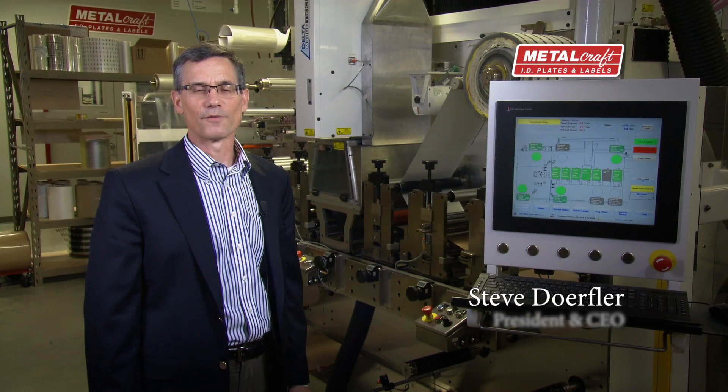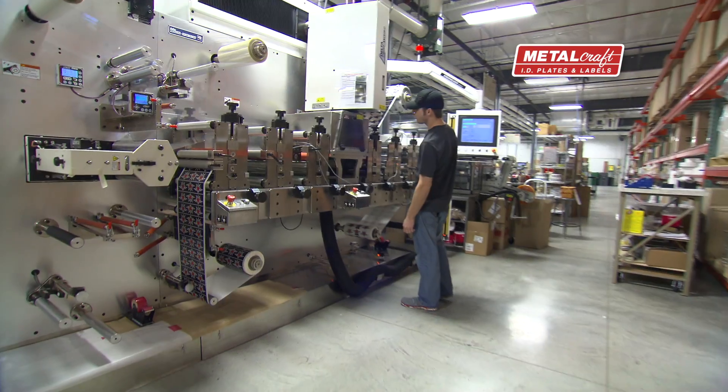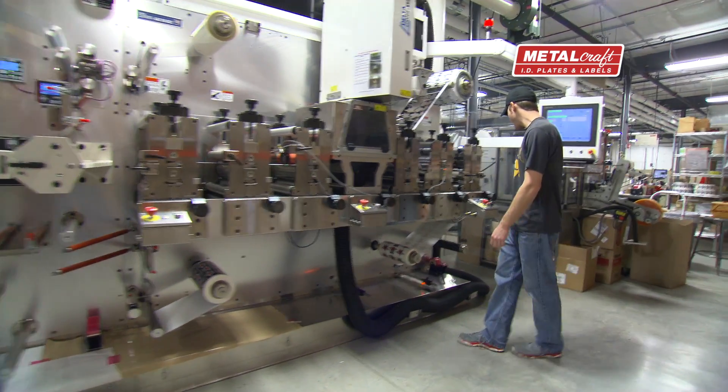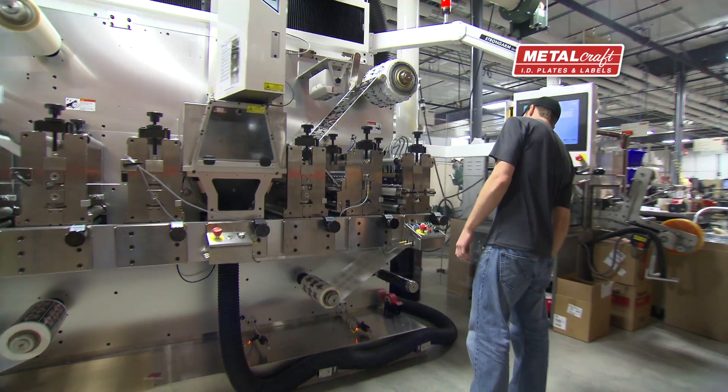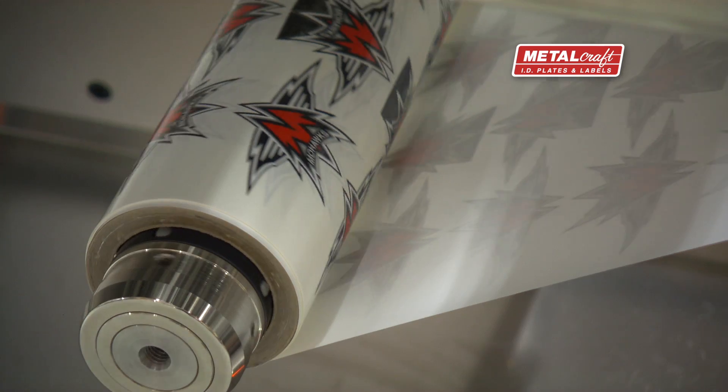I'm Steve Dorfler, President and CEO of Metalcraft. Metalcraft continues to make investments in equipment and technology that ultimately provide greater value for our customers. The Delta Edge with its laser cutting capabilities allows us to provide unique sizes and shapes without relying on expensive rotary tooling.